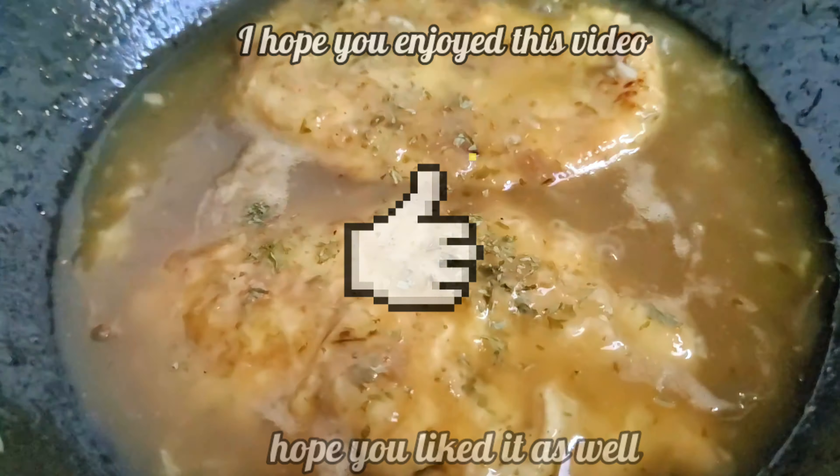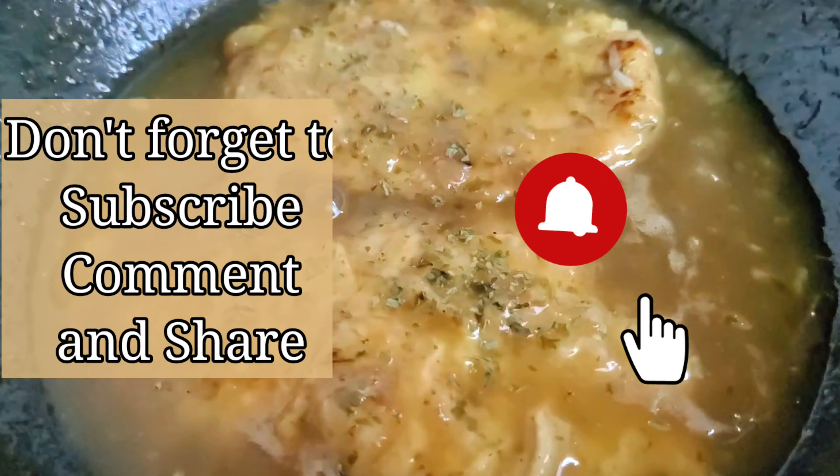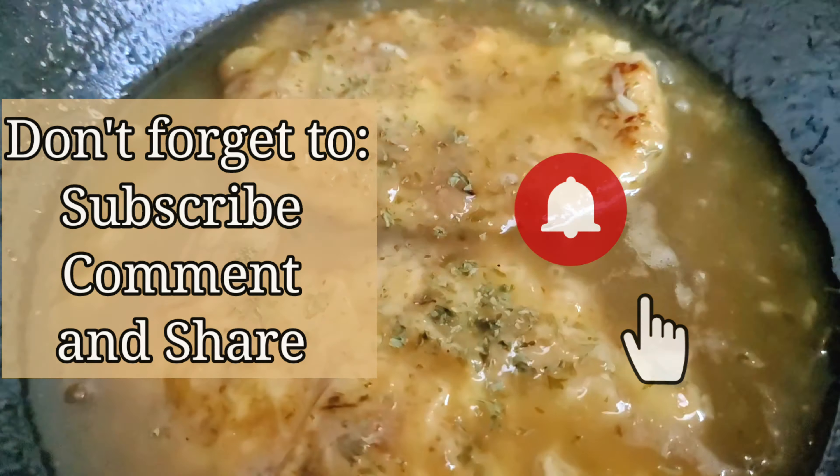Please like this video and share it with your friends and family. Subscribe to our channel. Thank you for watching!